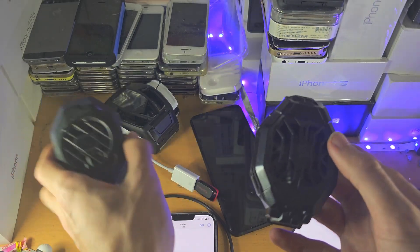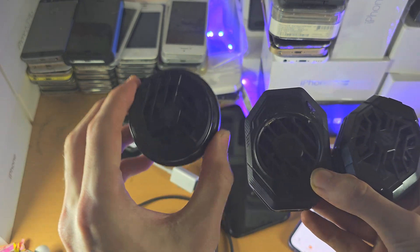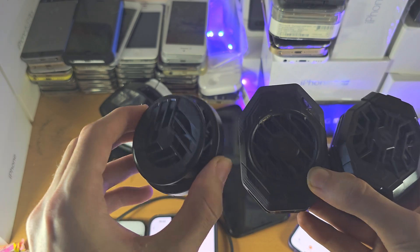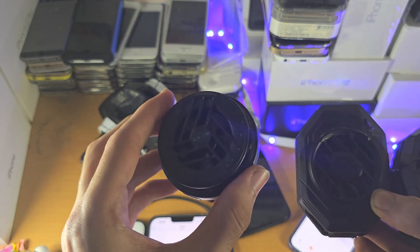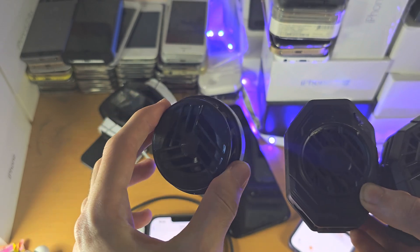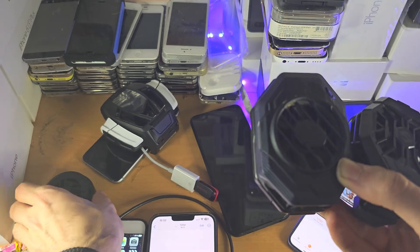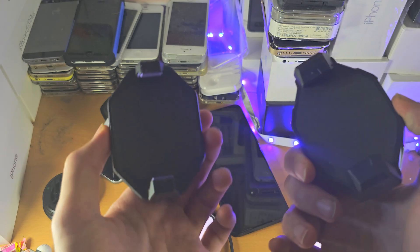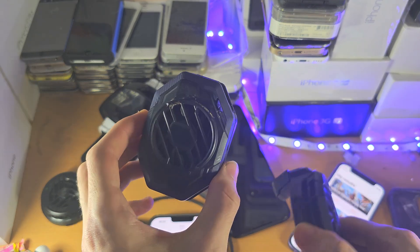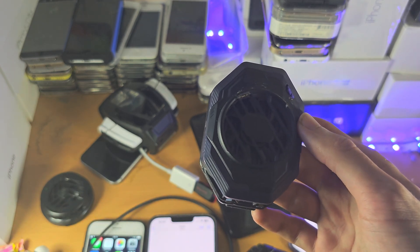These are Black Shark coolers — I don't think any other company makes them. This is the Black Shark Fun Cooler, and this is a MagSafe one, but don't get hyped about MagSafe because the surface area of this cooler is tiny so it won't do a great job. The ones you really want to buy are the Black Shark Fun Cooler 2 Pro and the 3 Pro. The 3 Pro is the best, and if they release a 4, 5, or 6, that's obviously going to be better.